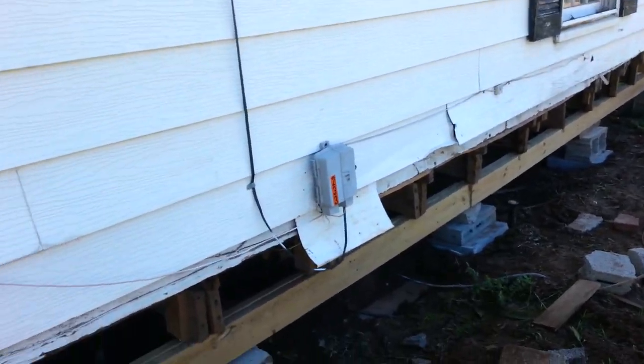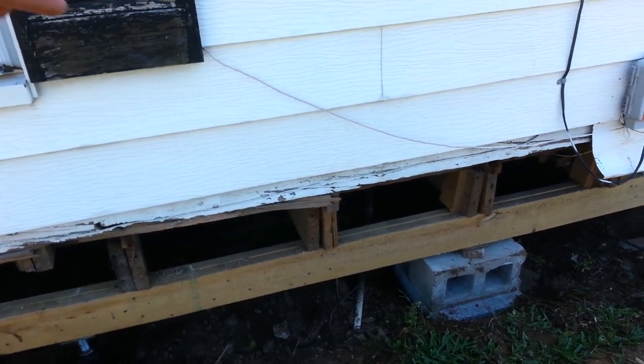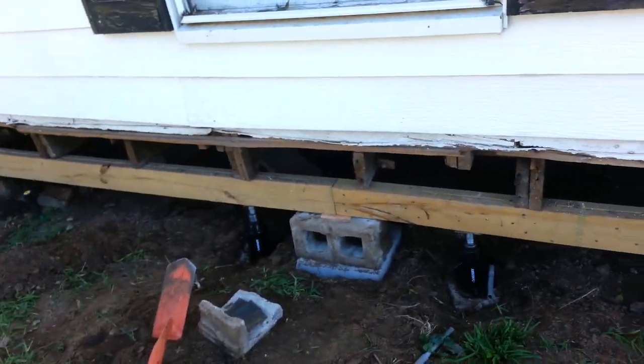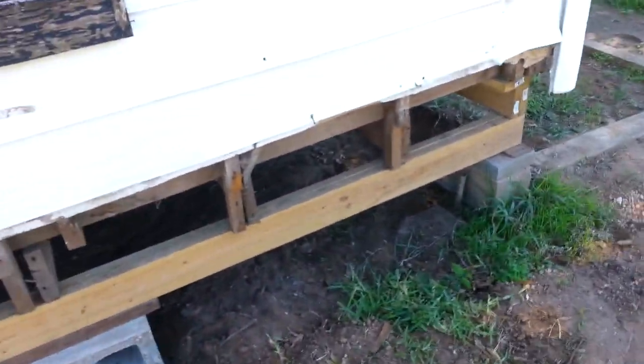These beams run throughout the entire bottom of the house — there's one every so many feet all the way across. So even though we're outside, you're seeing exactly what you're going to do under the house with the next beam eight or ten feet over. There's another one just like it.